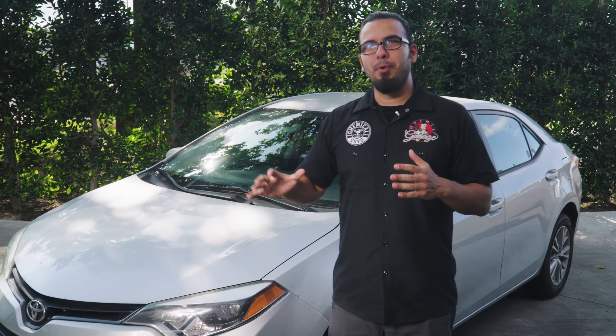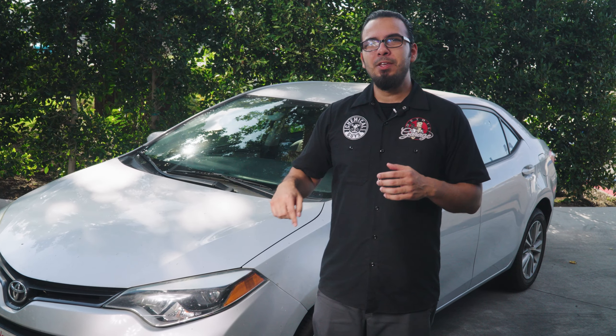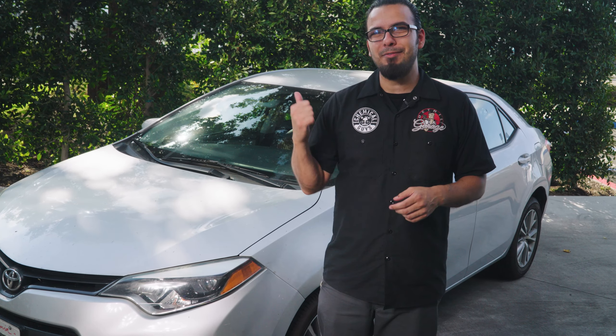To begin, we brought both vehicles into the detail garage and we're going to start with the Toyota because it's far dirtier than the BMW. But our first step in any detail is to clean the dirtiest area, and that's the wheels. So we're going to show you how to properly remove all that brake dust, road filth, and restore a beautiful OEM finish. So let's dive right in.